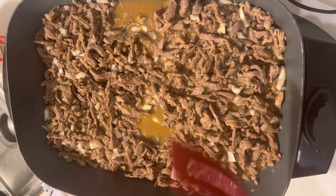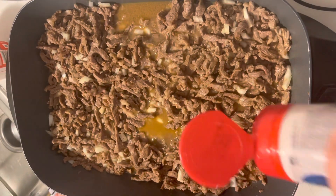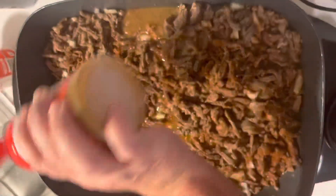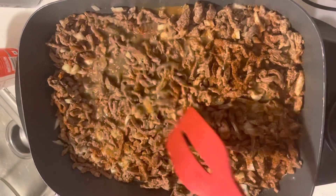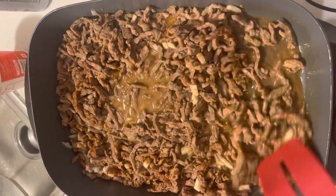I think I need some more of that seasoning on it — I don't smell it. Add a little more seasoning if you can't smell it. But don't add salt or you'll have too salty stuff. Now I can smell it.